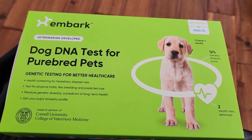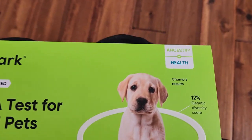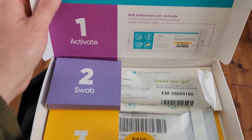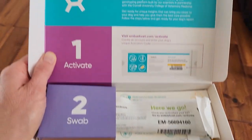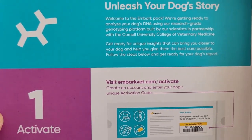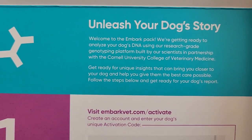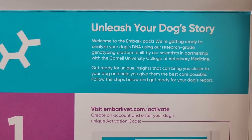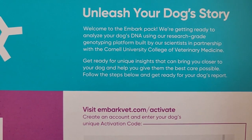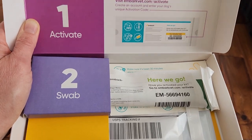Let's take a look inside the box. As you can see they are a research partner of Cornell, and today I got the Ancestry and Health Kit. Very cute packaging. So this tells you everything you need to do - basically go online and activate an account to fill out all of Royce's information. They're going to analyze the DNA using a research-grade genotyping platform built by scientists in partnership with Cornell University College of Vet Medicine. I feel like this kit is probably one of the better ones out there.